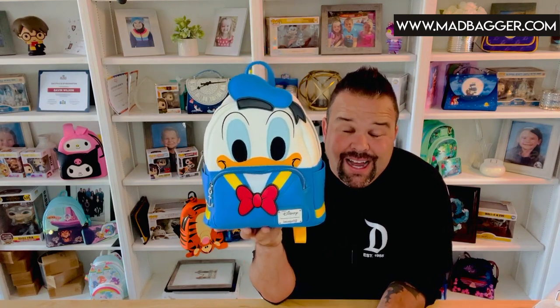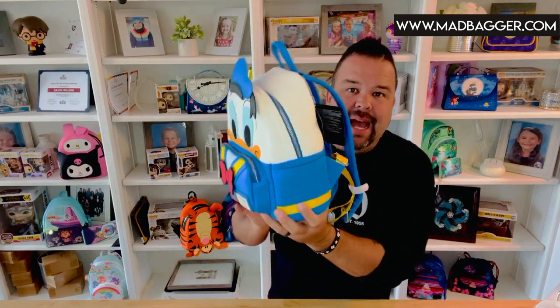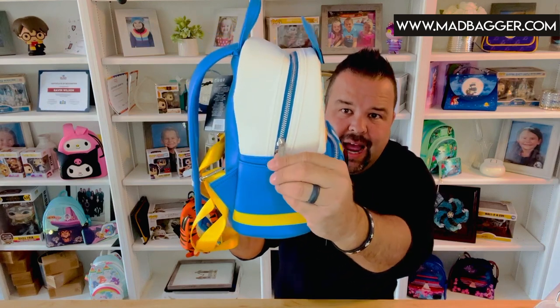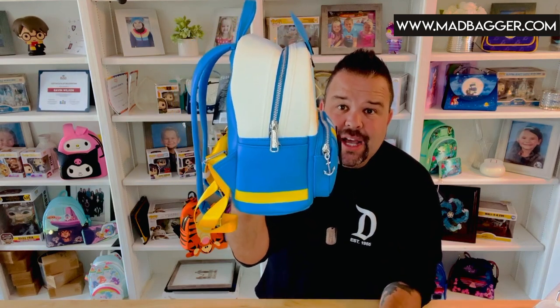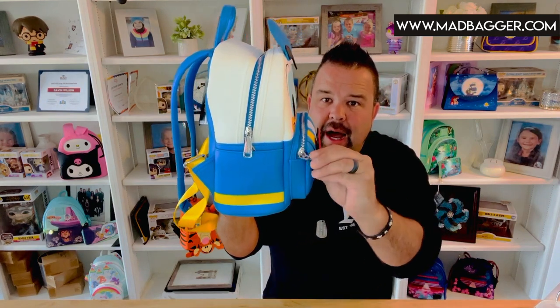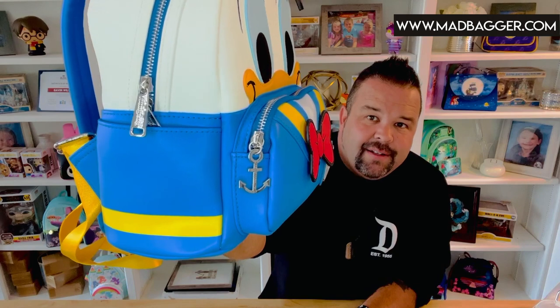It's probably one of the most popular silhouettes that Loungefly has, though they do have quite a few different bags through their line. On the side you can see the side pockets and the classic Donald colors — the white, the blue, the yellow. You do have zipper pulls done in the heavy-duty Loungefly zipper pull, which is pretty much a signature for Loungefly in their core catalog. You're also going to have this really cute zipper pull that is an anchor — super cute, love that.